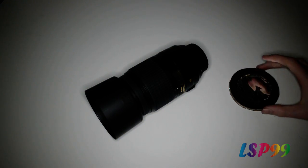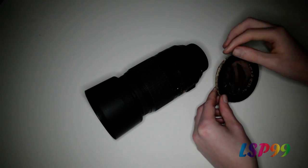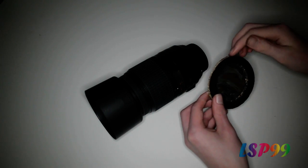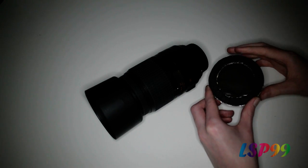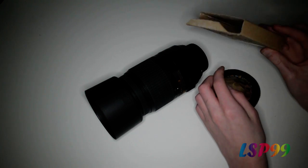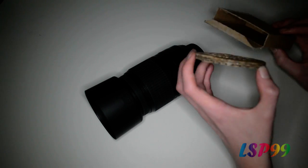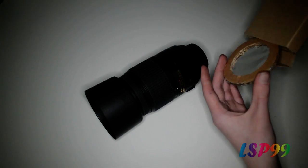I've now cut off any excess from the solar filter. There are still a few bits around the sides which I can't cut off, but that's fine as long as it still fits in the lens hood. It's also a good idea to make or find a box to put your filter in, so when you're not using it there's no chance the solar film is going to be ripped.